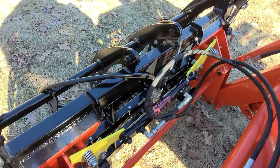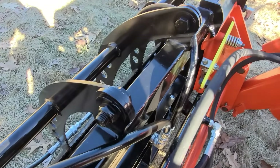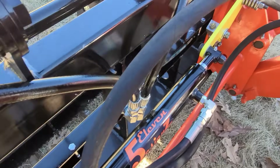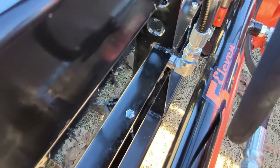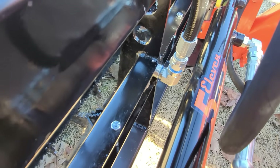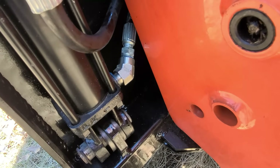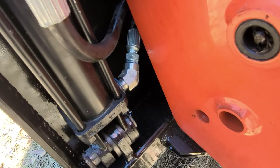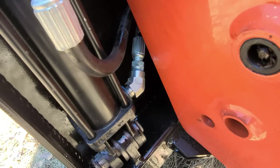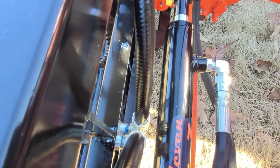One thing I'd like to show you is this is an Everything Attachments grapple killer attachment. One thing that would be a problem are these fittings here — they typically come out on a 45-degree angle on this grapple. So what I did was on each end of the cylinder, those were street elbow 90-degree elbows. I ended up swapping those 45s from the center part onto the lower part of the cylinder and put the 90-degree street elbows here. And now there's plenty of clearance through there.